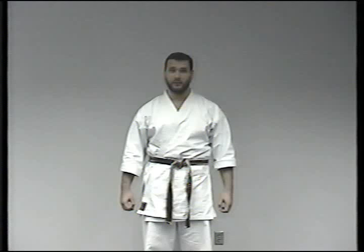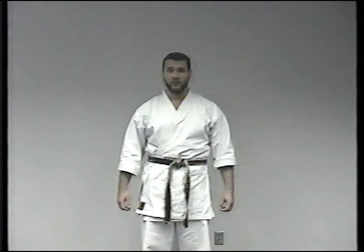On this tape we're going to cover Shoshutenki Ko basic exercises, or warm-up exercises, and then Shoshutenki Ko itself.